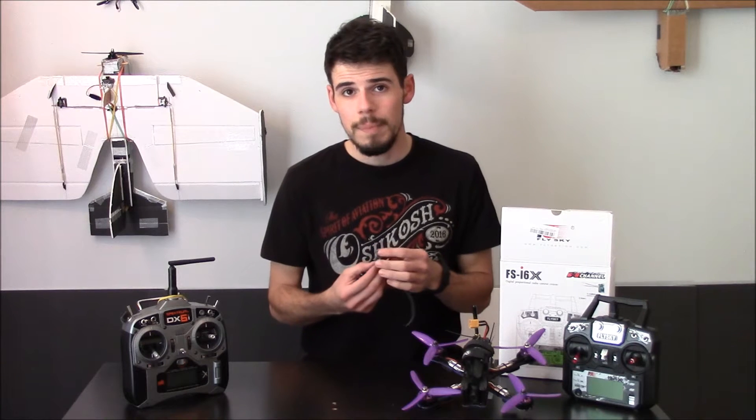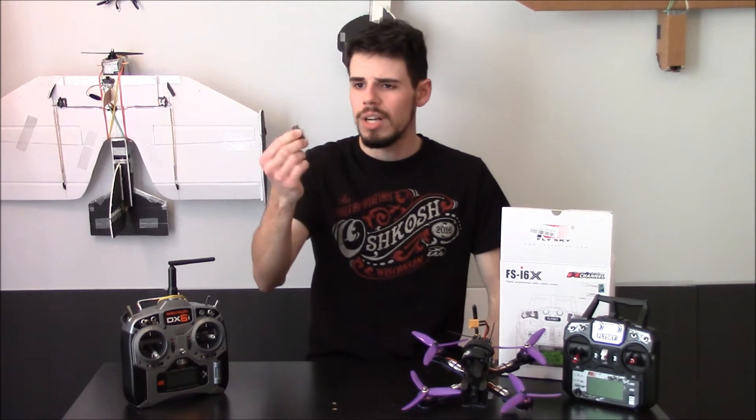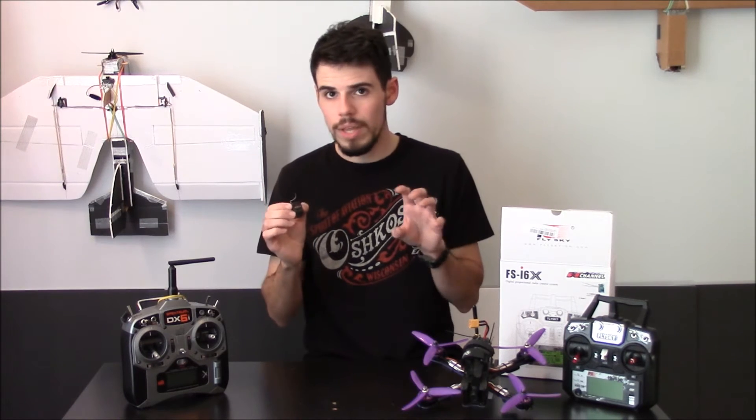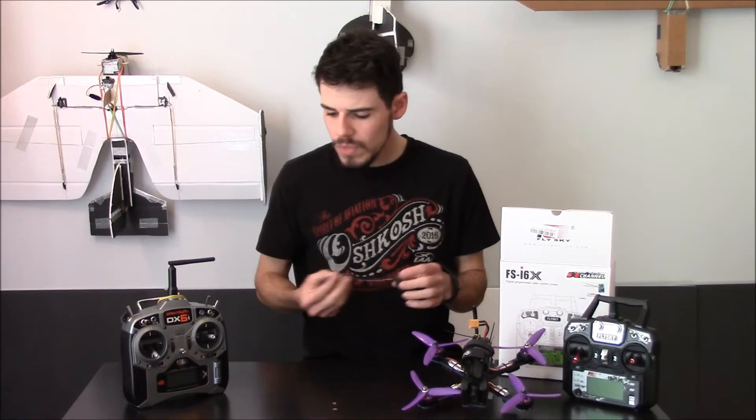In case you're not familiar with it, the AR610 is basically a small park flyer type fixed-wing receiver — I'd call it a simple receiver. It's really not made to interface with a quadcopter flight controller.